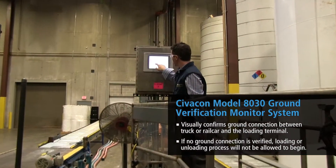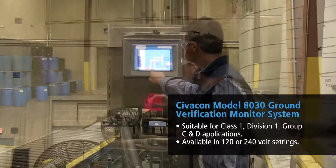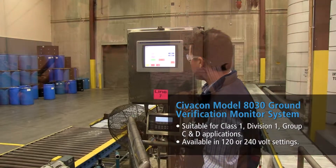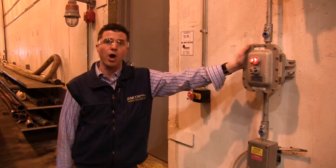we also tied this into our PLC where a pump won't start unless there's ground, and if it loses ground during a pumping operation, that associated pump will turn off.